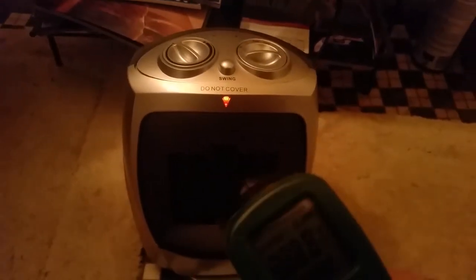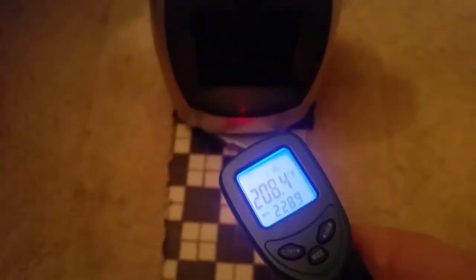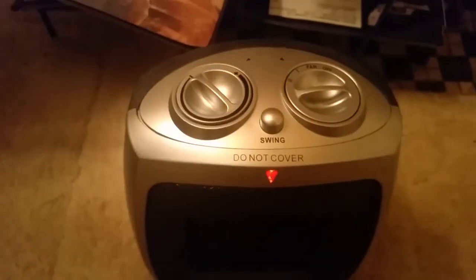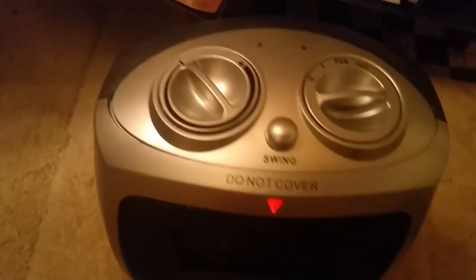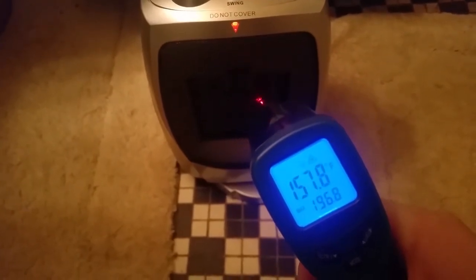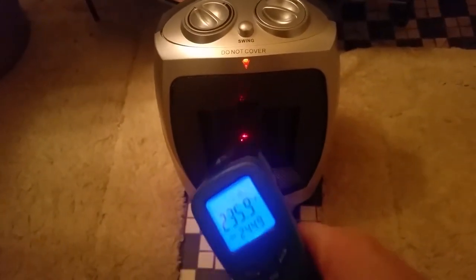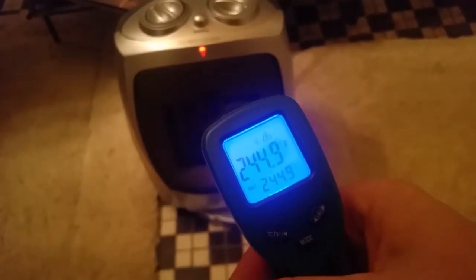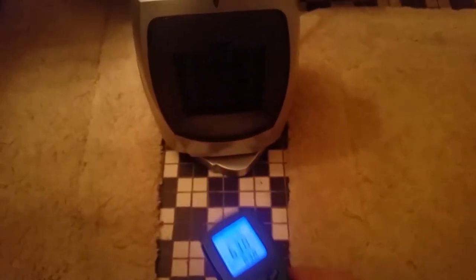Alright, the heater's been running — let me put the gauge on it. Directly on the heater we're about 208 degrees. In front of it we're about 63 degrees — keep in mind this is the low setting. When I flip it up to the high setting, oh yeah, it's doing great! Starting to heat up, you can feel the heat coming off it. Very comfortable. Now we're reading 244 to 255 degrees directly at the heater.